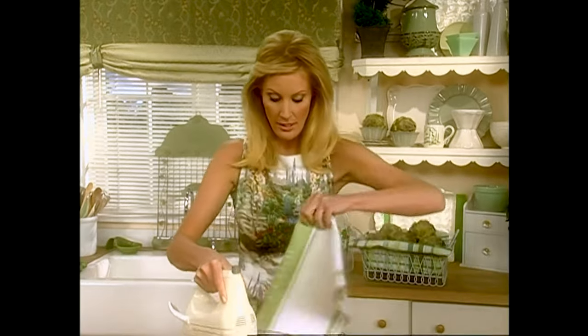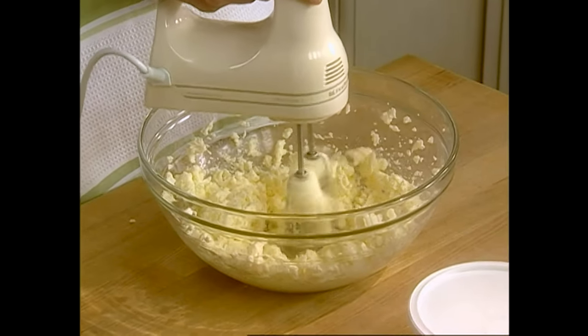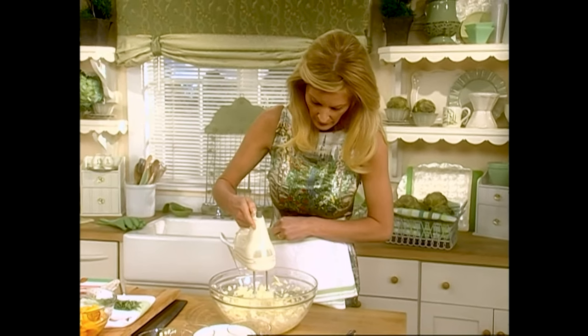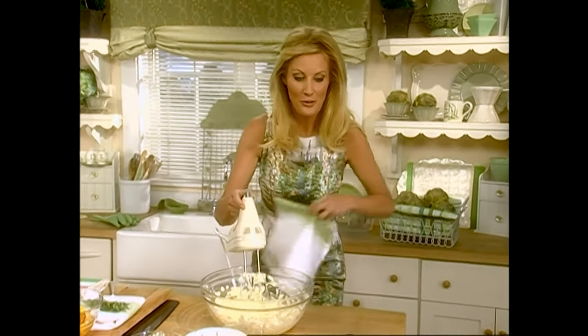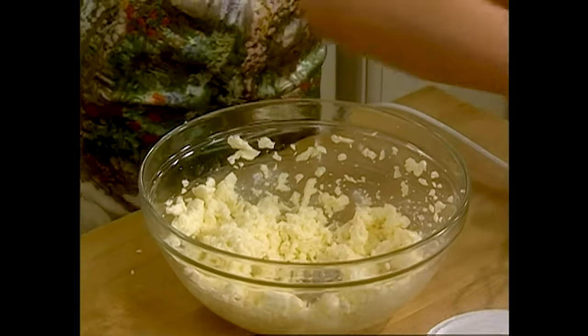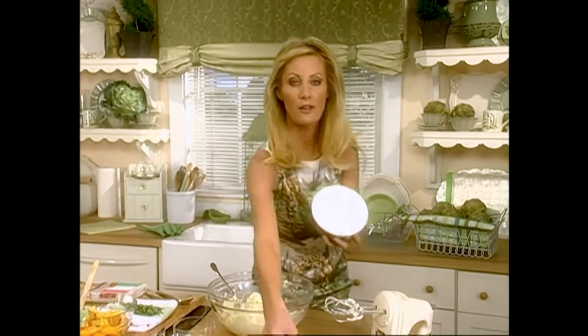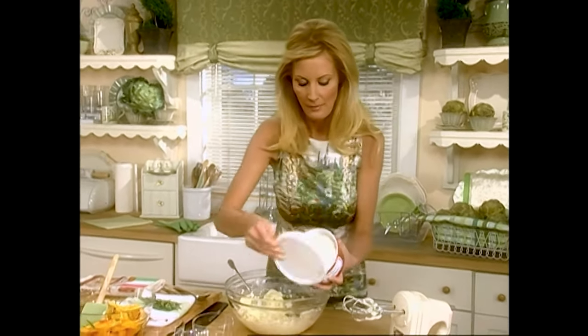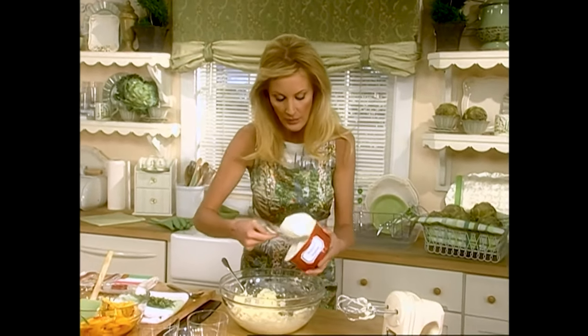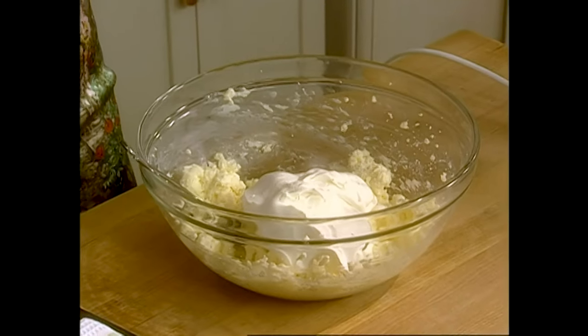I'm a little bit afraid of this — I cannot get messed up because I don't even have time to change. Turn it on and get rid of as much. And that's why you want to cover your clothes up. Now I just want to spread this around the bowl, because what goes in here next is an entire container of whipped topping. And you can use, by the way, a low-fat whipped topping if you want to.